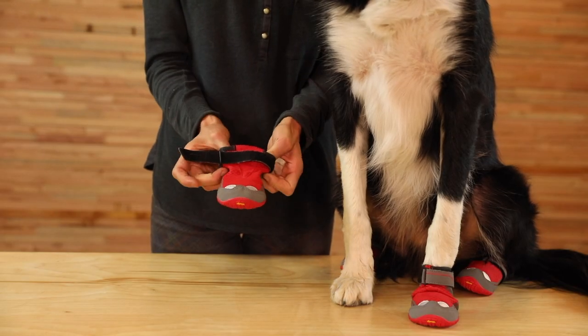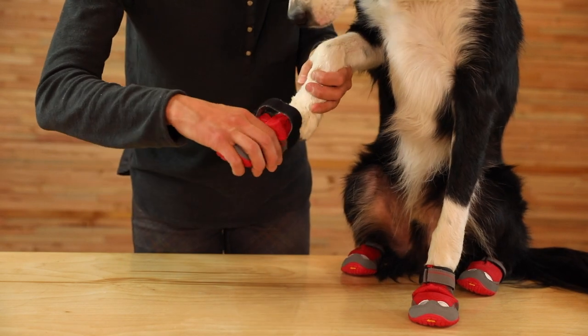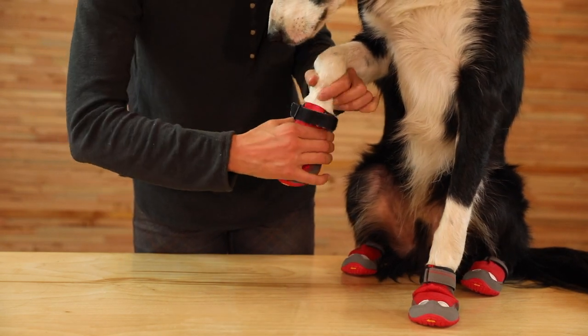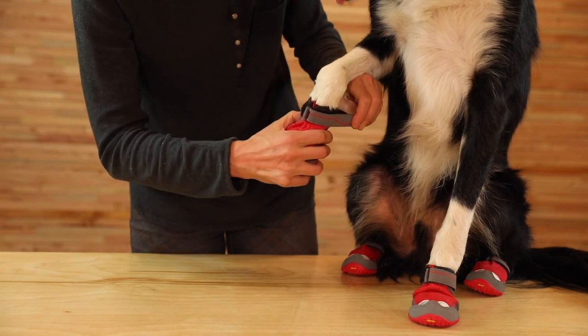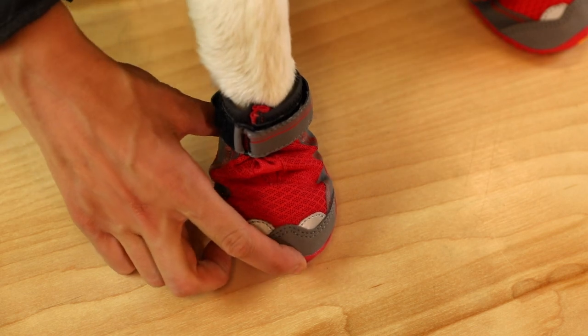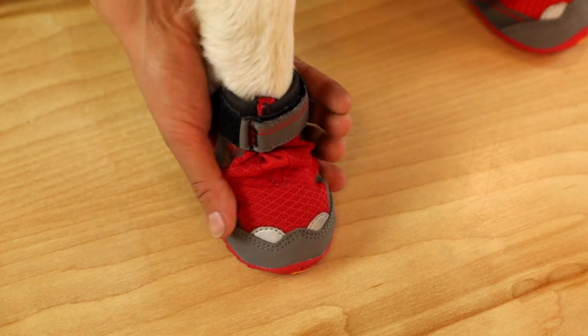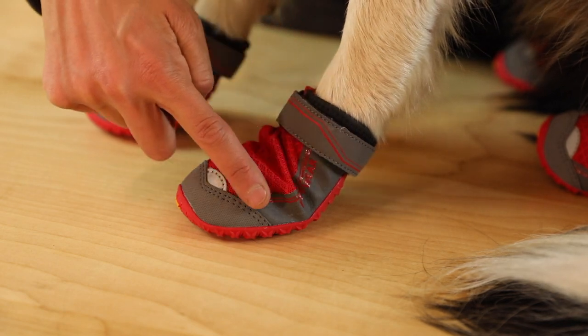Open up the boot as wide as it goes and slip your dog's paw into the boot. Cinch the boot tight and secure it around the narrowest part of your dog's leg. It should fit with little excess room from left to right and front to back. The boot should bend at a 45 degree angle where the paw naturally bends.